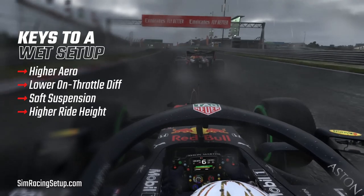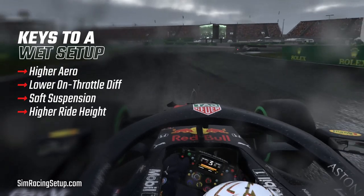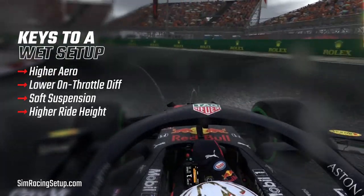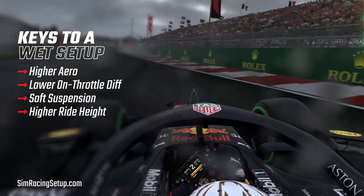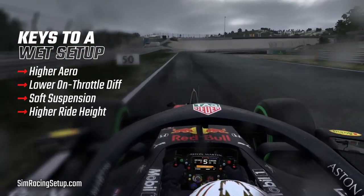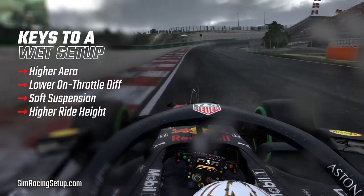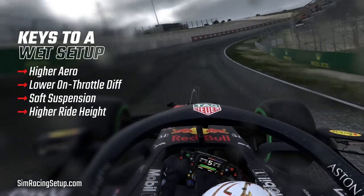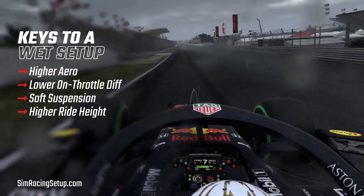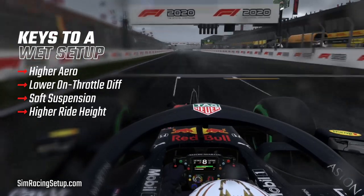You'll also want a much higher ride height. When the heavens open and the rain starts pouring down, the water sits on top of the track. This decreases the size of the gap from the bottom of your car to the track or water surface. If this gap gets too low your car will start to skid over the water. This will also start to lift your tyres off the track and cause a sensation called aquaplaning. When your car aquaplanes you lose all turning or braking control, making you highly susceptible to losing control. To avoid this we simply raise the height of the car to ensure you have good ground clearance.